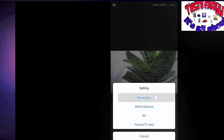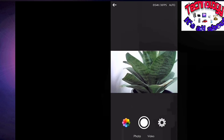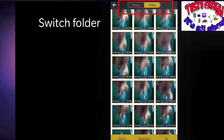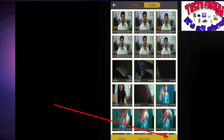In the settings option, you will find settings related to video resolution and more. You can also format the TF card — the TF card is nothing but the memory card inserted in your camera. Now you can see I am in the folder photo section of the Live DV app. I selected a photograph and it highlighted with a yellow checkbox. Below there is a delete option — I clicked on delete and it got deleted. There is also a video section where you can select all files at once by clicking the 'All' button, and then delete or download them.